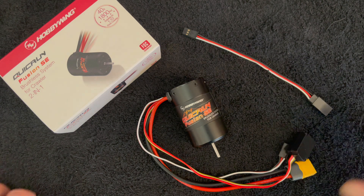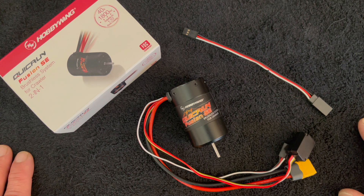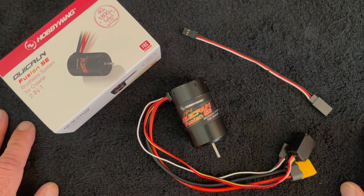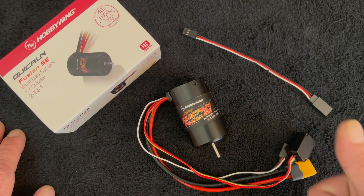Just a quick reminder: we do have a podcast called RC Stuff, where we give away a free Hobbywing system each and every episode on the first and third Friday of every month. Look it up on your favorite podcast service to find out how to enter to win. Thanks for joining us here on the Nerd Bench — new every Tuesday on The Charlie Show. This has been a quick look and an unboxing of the all-new Fusion SE, a super value-packed FOC 2-in-1 brushless combo for your rock crawler. Thanks for tuning in, everyone — we will see you next time.